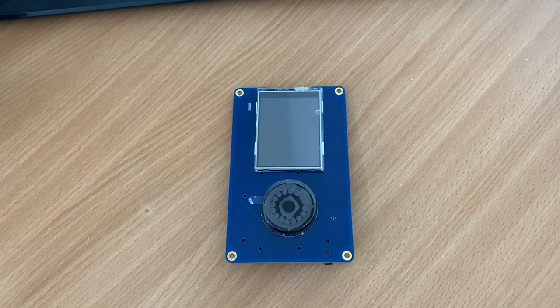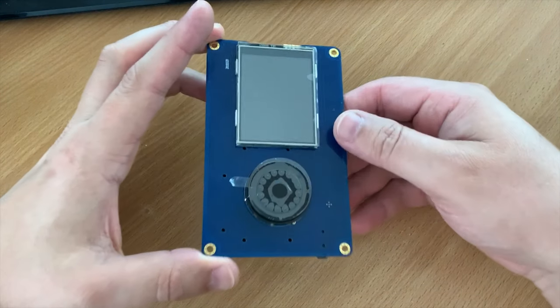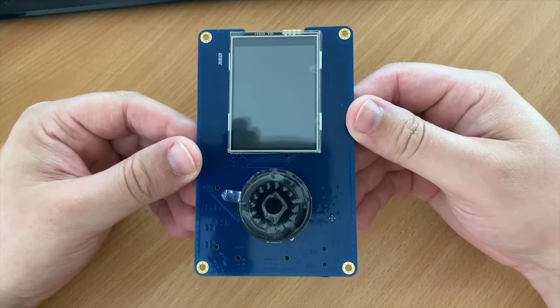Hi and welcome back to another Tech Minds video. In this video we're going to be taking a look at a product which has been around for a while, but finally I have my hands on one.